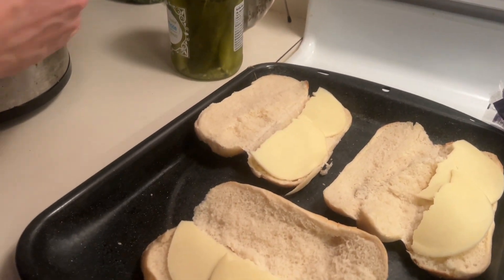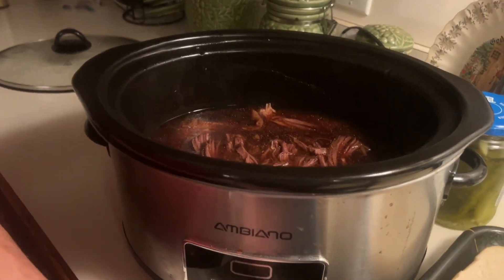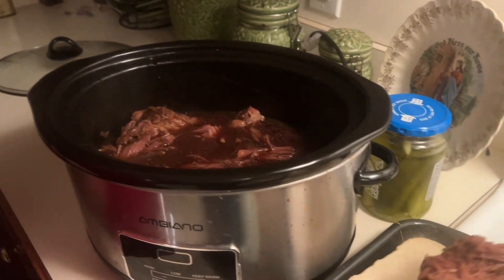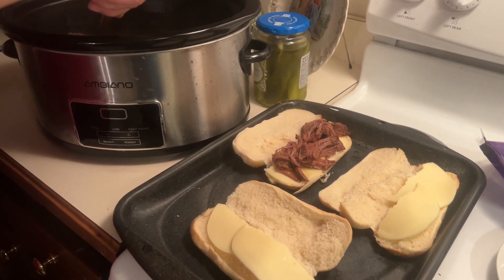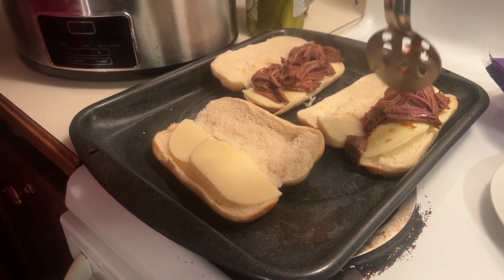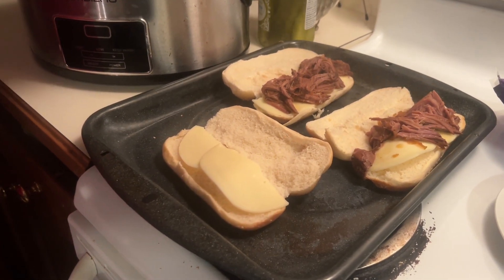I've got the sub rolls all fixed. Donnie's going to put some meat on those sandwiches and get them in the oven to melt that cheese a little bit. Oh my goodness, and it was just so simple — just a few simple ingredients. Donnie's going to put a piece of cheese on top. It's going to be delicious.